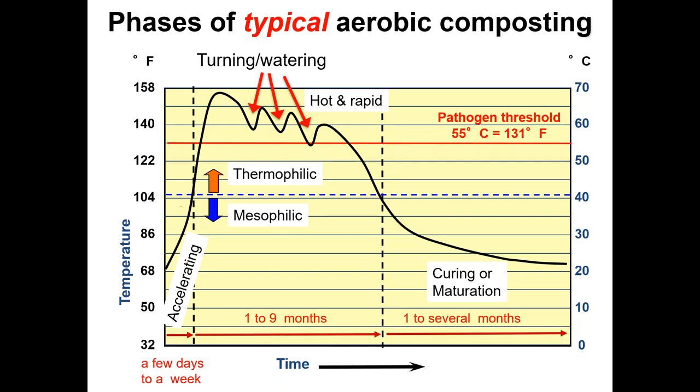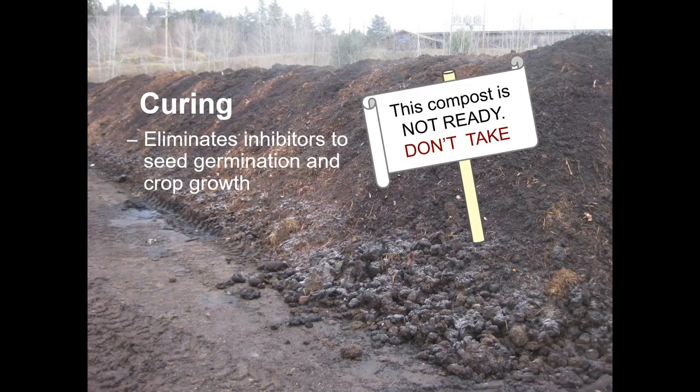The dips on the temperature curve represent when the pile is turned or watered — there's an immediate temperature drop but it recovers. Then there's a curing stage at the end where decomposition is still going on but at a much slower pace. This curing pile doesn't require the same attention or effort as the active composting stage, but it's an important stage. Lower temperatures allow mesophilic organisms and fungi to come back in greater numbers, continuing to turn partially composted material into finished compost.